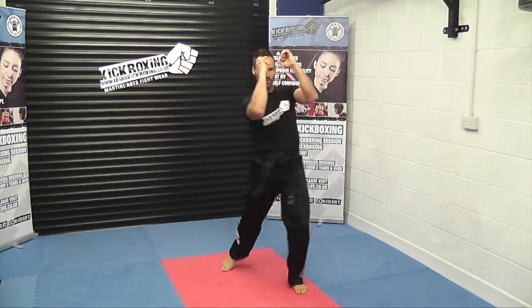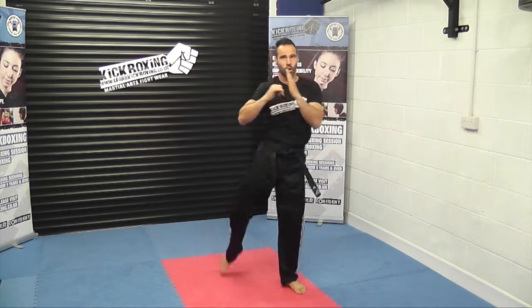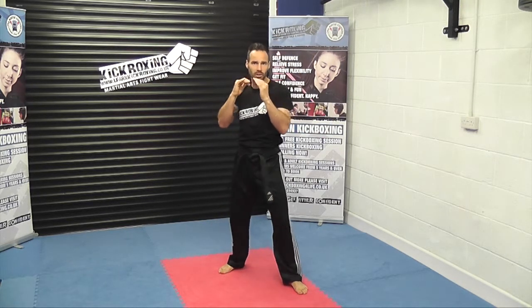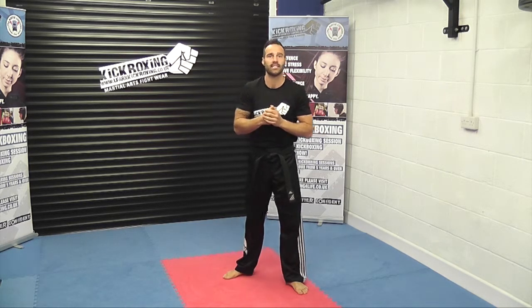We're going to keep our hands nice and high. We're all in a left stance and we're driving the hips forward using our rear knee. So we're coming straight up and back down again. The knee isn't coming up at an angle, it's literally coming straight forward and returning back behind us. Knee strike and back, using a lot of hip movement. We'll demonstrate this to the pad shortly and we'll do it from a side view where you get to see it a little bit more clearly.